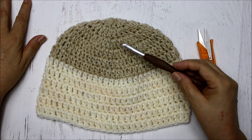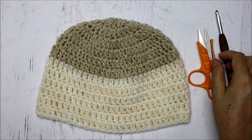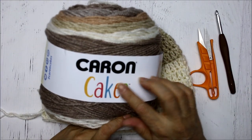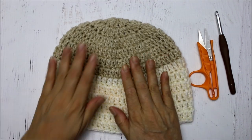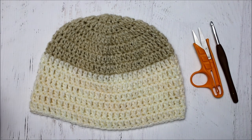We're going to be using a J hook, which is a six millimeter hook, and you're going to need some yarn. I'm using a medium weight acrylic yarn from Caron Cakes. You can use whichever kind of yarn you want as long as it's medium weight. So let's get our tools together and get the party started.